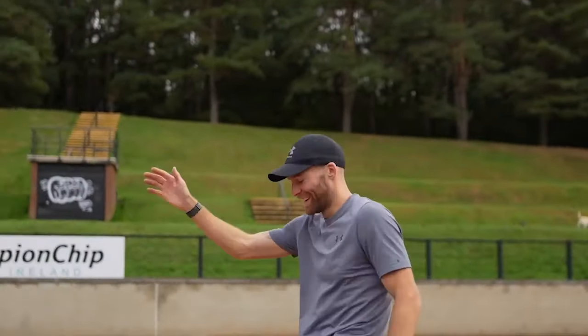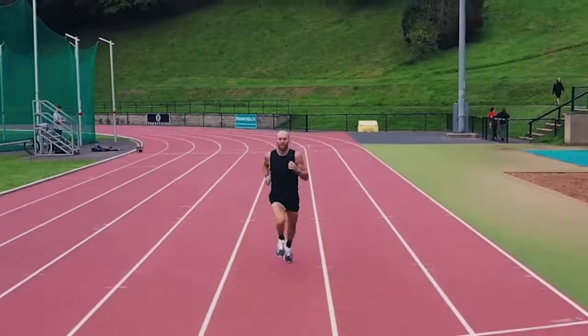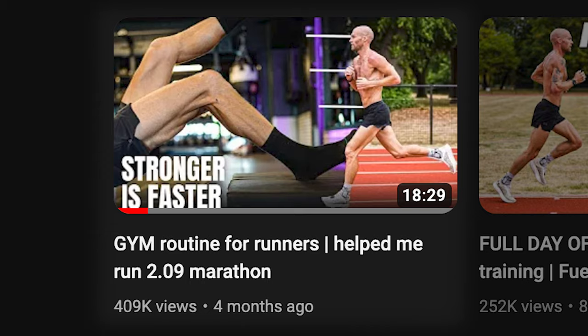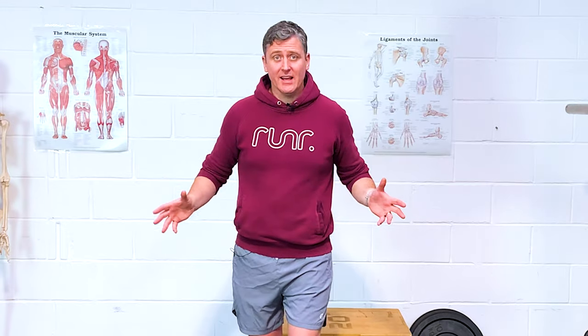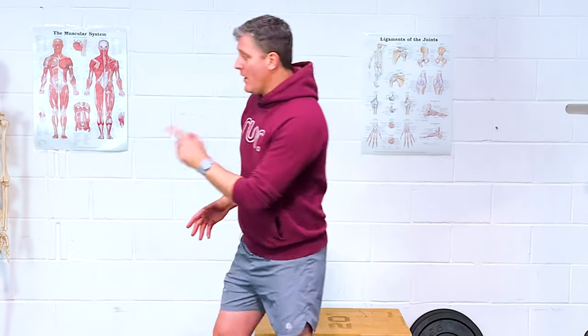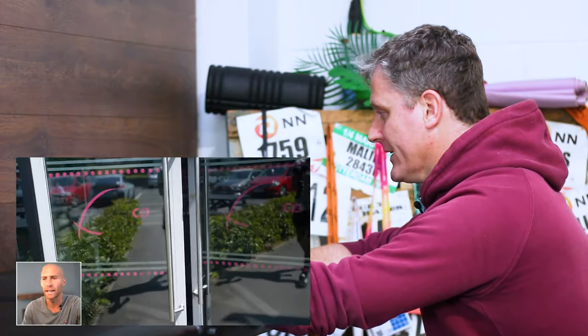This is Stephen Scullion, a 2:09 marathon runner from Ireland. You've probably already seen his YouTube channel. On that channel, there's a video where he walks through his entire gym workout to keep him running strong and staying injury-free. Today, I want to try that workout and take you along with me. Let's work through this piece by piece.